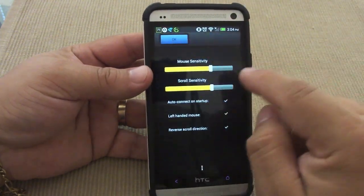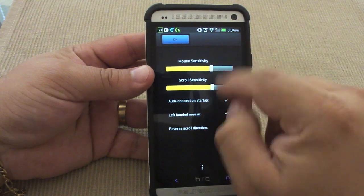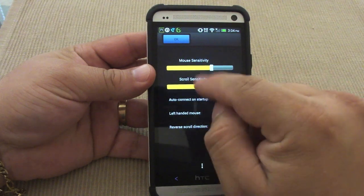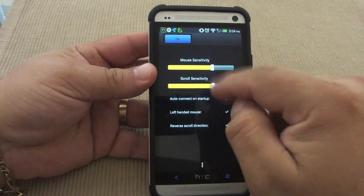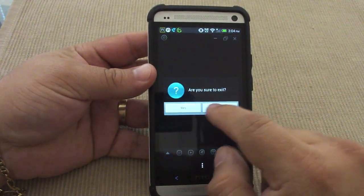If you go over here you can also adjust the mouse sensitivity and the scrolling sensitivity. I recommend playing with that so you can adjust it to your liking. I put it a little bit above half for me, but it might not work for you so go ahead and play with that.